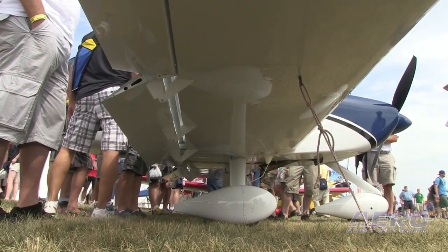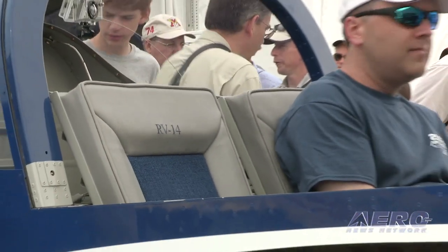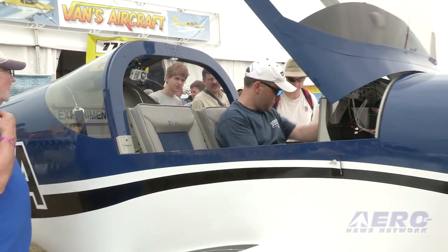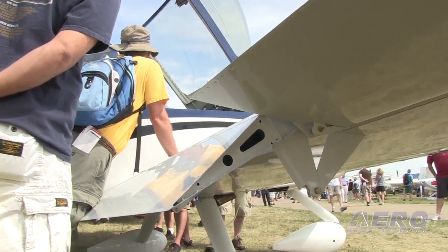The RV 14 will eventually be offered as a quick-build airplane. Because of our quick-build philosophy, we take the same parts that go into a standard kit aircraft and ship them off to the Philippine Islands, where some folks there do a great job of putting the airplanes together, and then they come back. That pipeline obviously takes time, and we also need to complete our development process on the airplane for the rest of the kits to be ready and shipping in standard kit form to our customers.